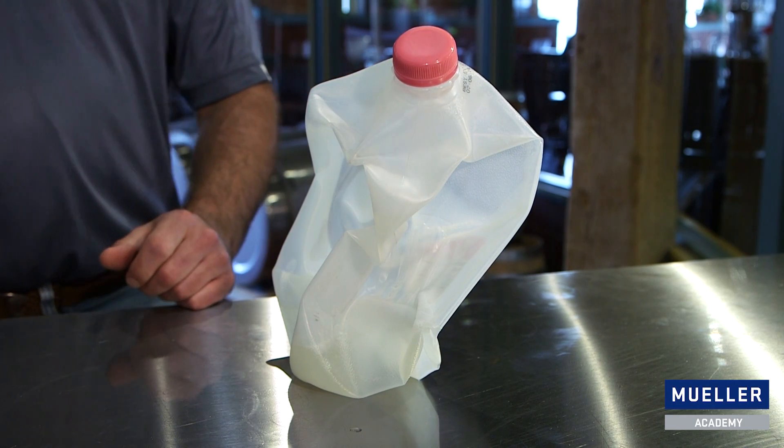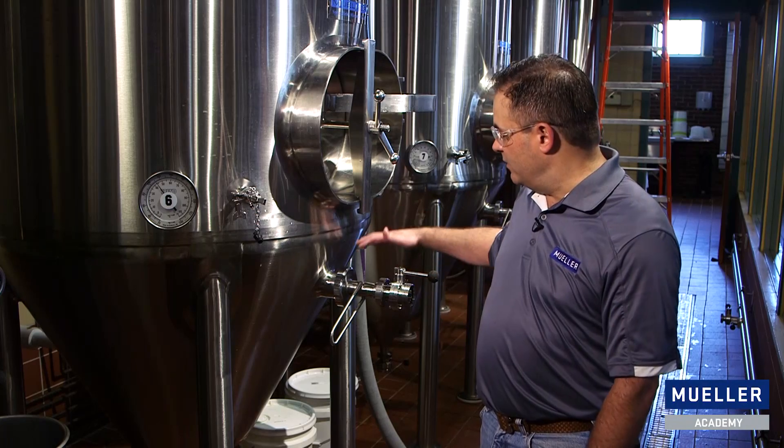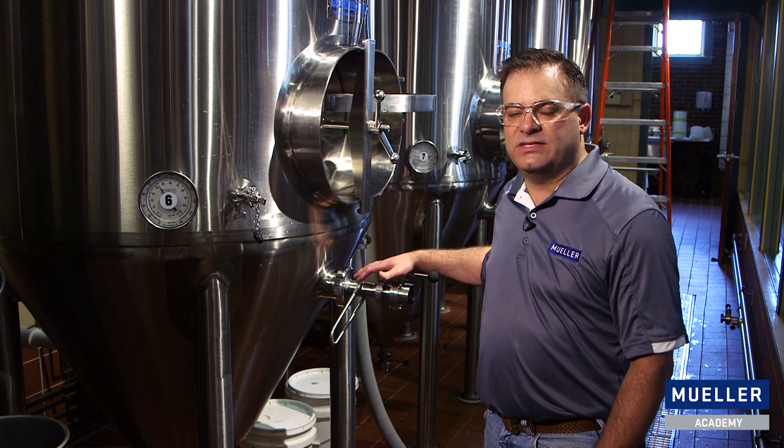So the key to preventing vacuum failure during tank cleaning is to have a vent line open. The tank we're cleaning right now, we have a racking valve open, and this is acting as our vent.